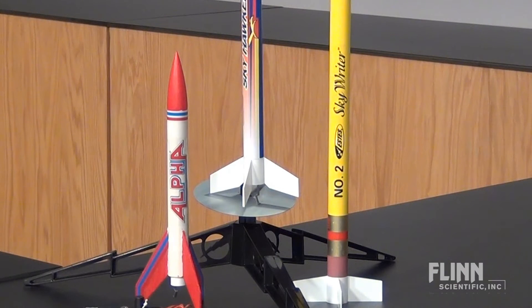Choose a model rocket that is appropriate for the purpose of the project and for your student's skill level. Rockets vary by assembly level, maximum altitude, and modifications that can be made.